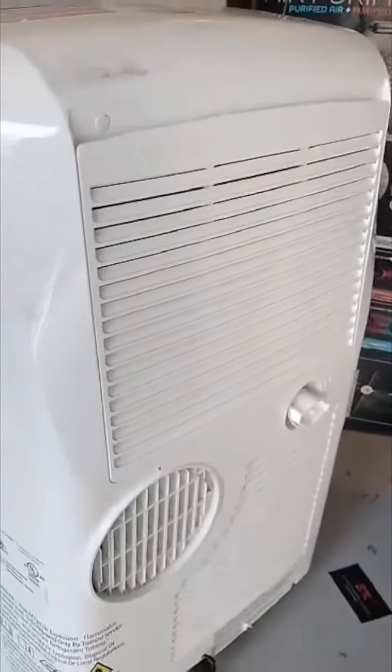One of the coolest features is that this AC actually comes with its own smartphone app. If you get the app, you can actually adjust the temperature just using your phone, which is awesome. You can actually turn on the AC even when you're not at home.